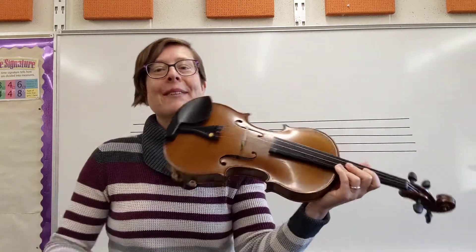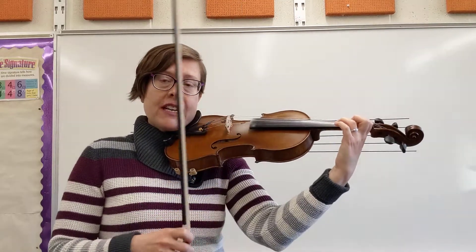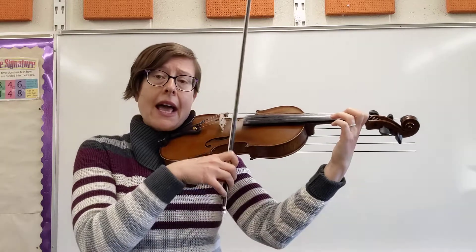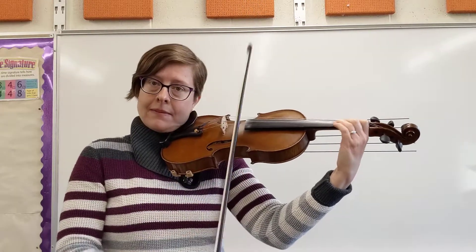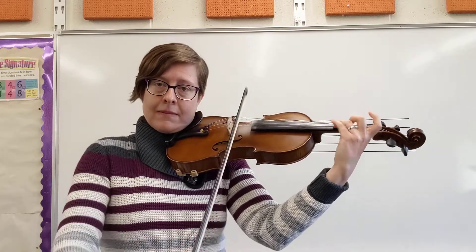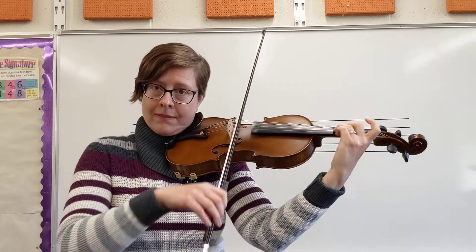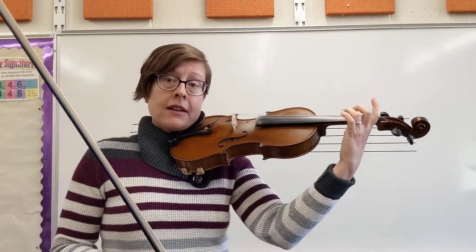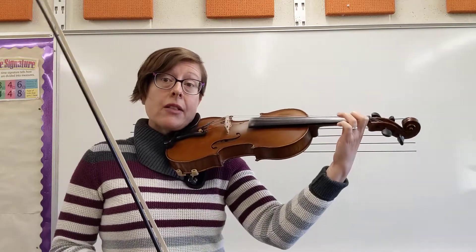You already learned the finger pattern. So we are going to start right at measures 13 and 14. Make sure your elbow is in a good position to play on that E string — it gets way up there, all the way up to that fourth finger. We've got our third finger on our E string and we are prepared to play a low 2.